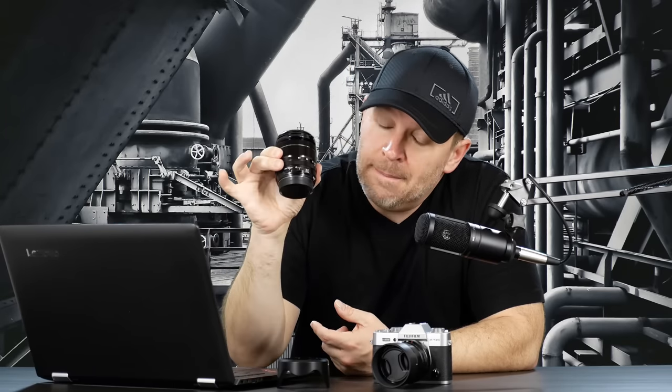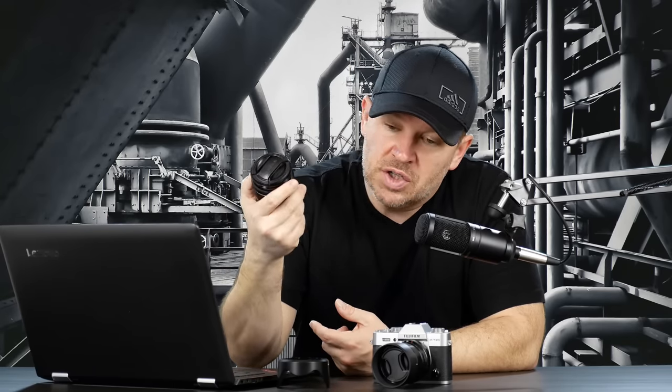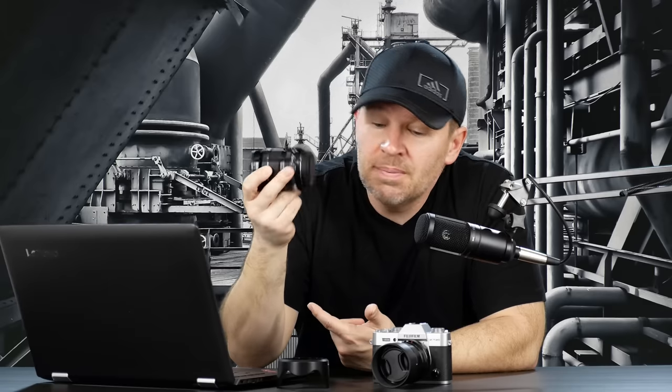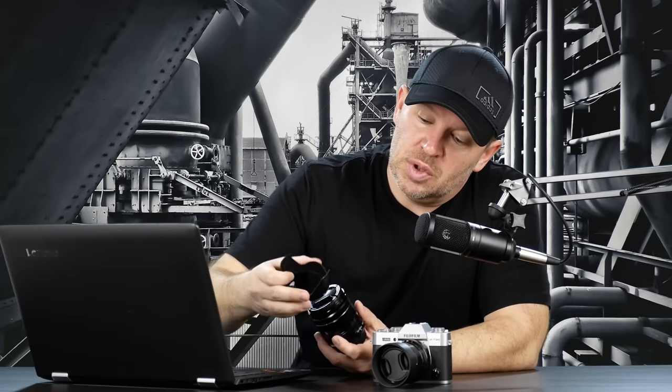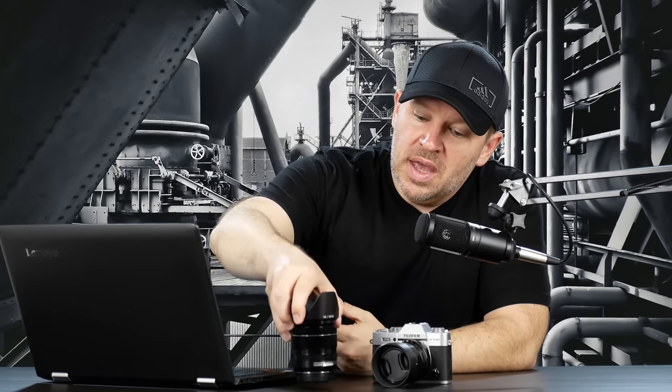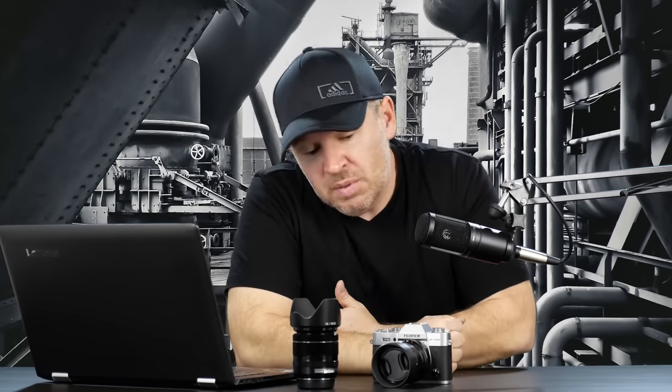I think it's the best kit lens ever made, at least as far back as I can remember. A beautiful, very strong offering. 2.8 at the wide end, or you can just use it as a constant aperture f4 if you want to. Great lens. Comes with a nice hood here. So that's what I would do.